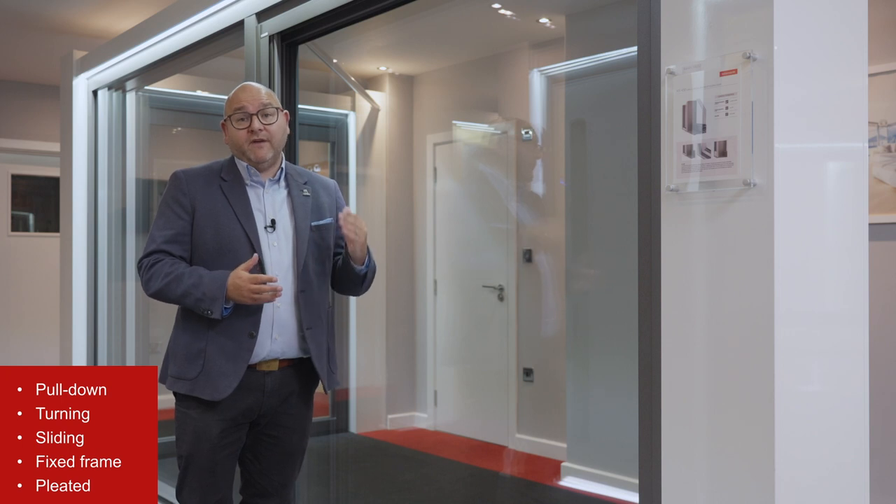They generally come with a fiberglass fabric as standard, but there are other fabric options available. They're a really great solution to help you keep your doors and windows open during the summer months but keep those nasty bugs out.